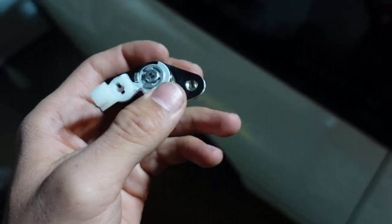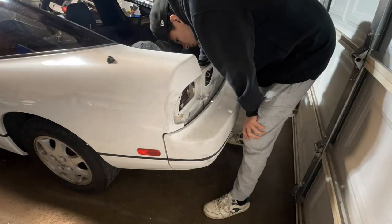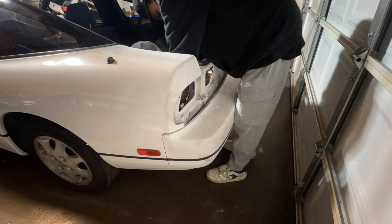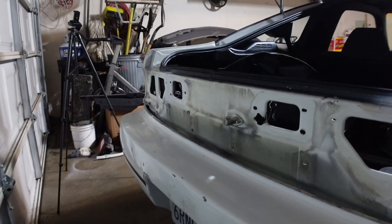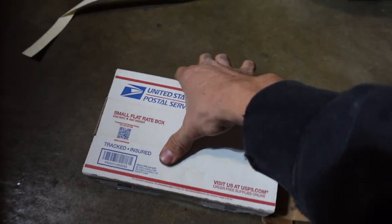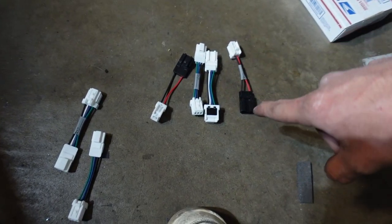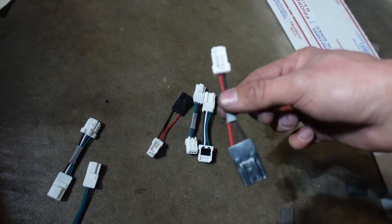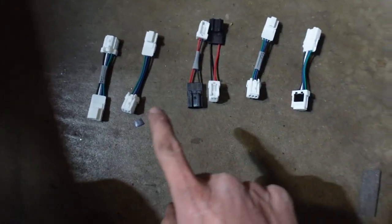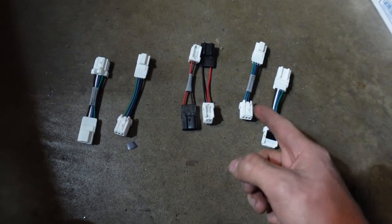The rear bumper is all nice and attached — everything went pretty smoothly. The gap is nice on both sides and everything is cleaned up. Now it's literally time to put in the tail lights — everything's nice and weather stripped. Before I install the tail lights, I got these connectors from Kit Performance — I'll put the link down in the description. If anyone is doing Type-X tails, you need these if you don't want to splice into your factory wiring harness, because Type-X tails don't connect to the US harness. These pigtails make everything nice and plug-and-play between the tail lights and the US harness that's already on the car.